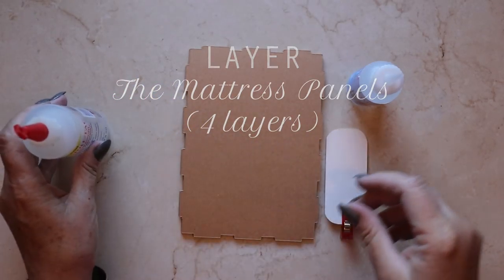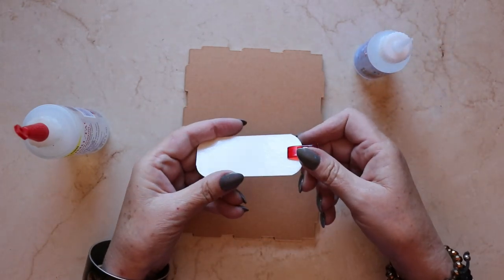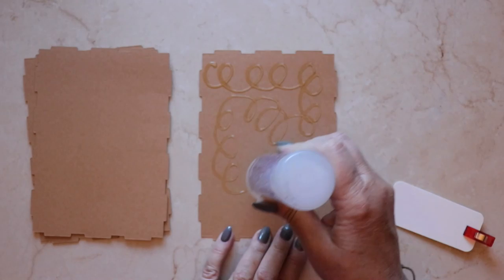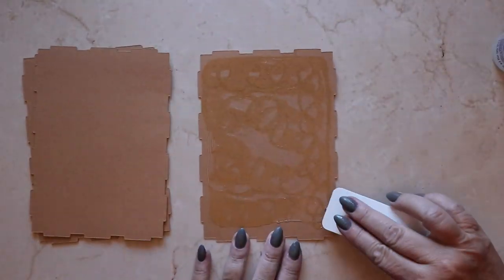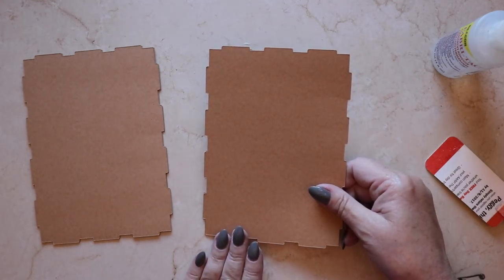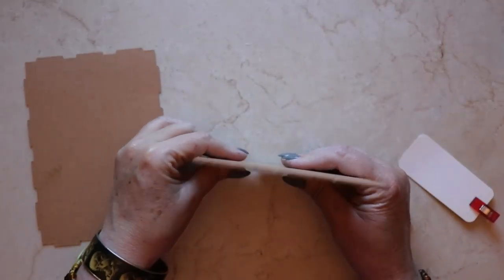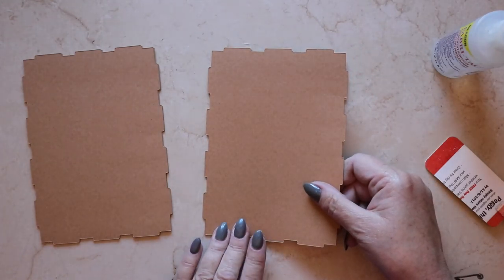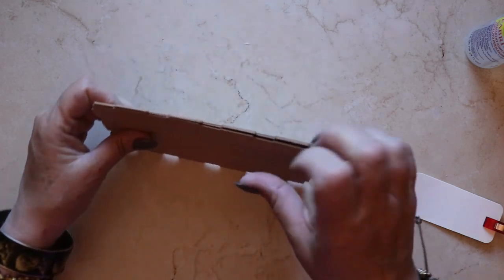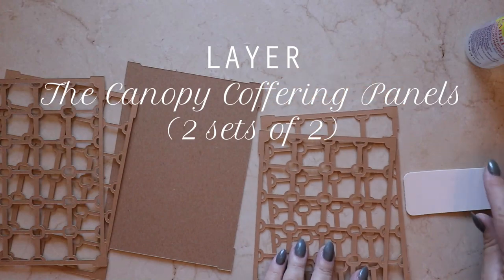Once you've cut all of the SVG files, it's time to begin with the simplest part of the project, which is to laminate together these four panels which form the mattress support. For this I'll be using Fabri-Tac and an old gift card so that I can spread the adhesive relatively evenly across the surface, then layer one piece on top of the other, being very careful to align all of the notches at the boundaries of each panel. These are crucial to the final construction, so taking care that this is as accurate as possible is very helpful. Once all four panels have been laminated together, press them firmly in place and set the piece aside to cure.